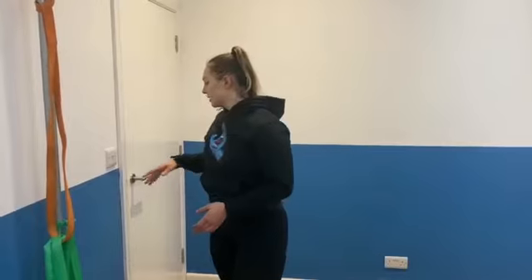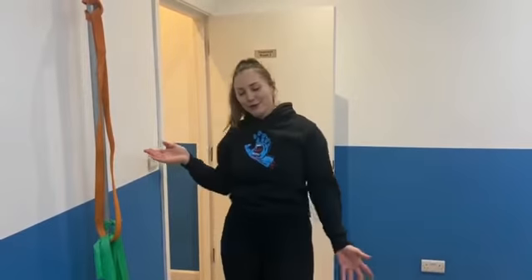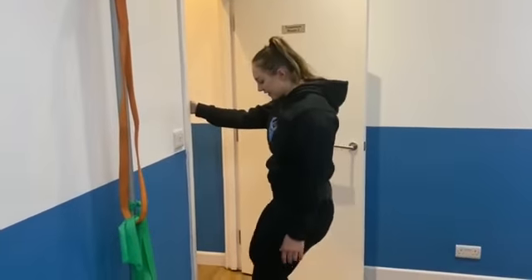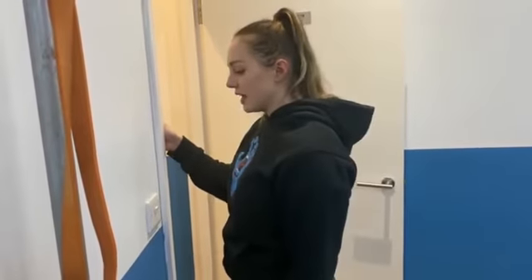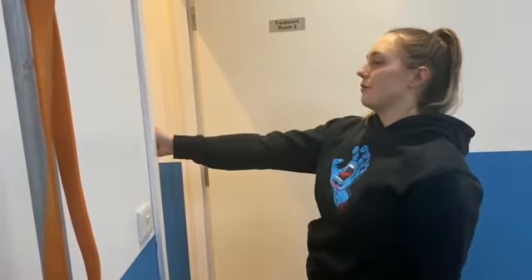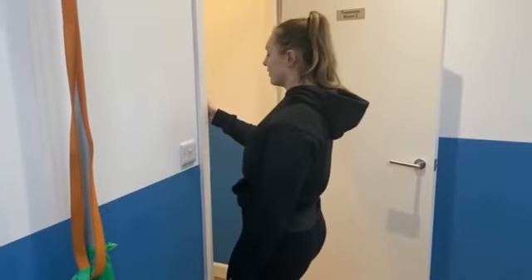The last tendon loading exercise before the stretches is a door frame body weight row. If you do have a pull-up bar at home you can use one of those. All you're doing is setting yourself up in a row position and pulling yourself up towards the door like this. Keep that scapula set — we don't want the scapula coming round, just keep it back. If the concentric movement is too advanced, lower down, step back, step forward and start back up at the top.